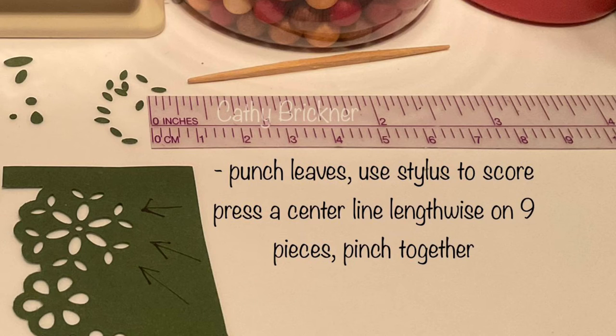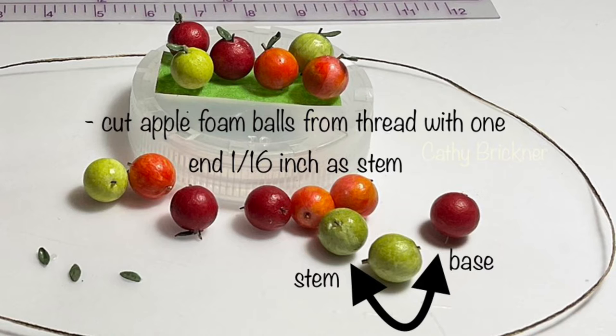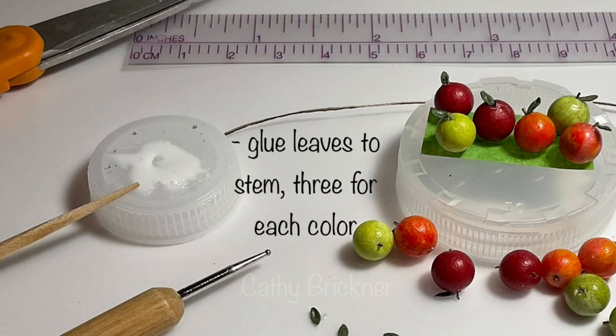Punch leaves. Use a stylus to score and press a center line lengthwise on nine pieces, then pinch together the sides. Cut apple foam balls from the thread with one end 1/16th inch as the stem. Glue leaves to the stem, three for each of the apple colors.